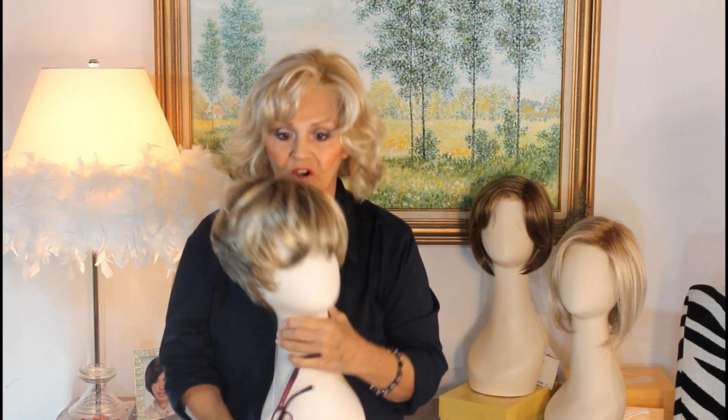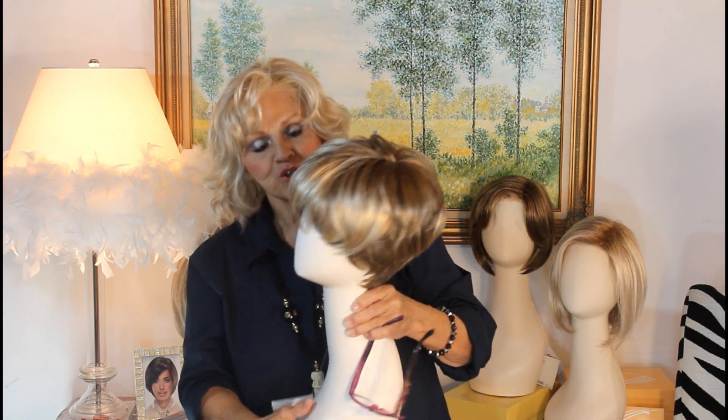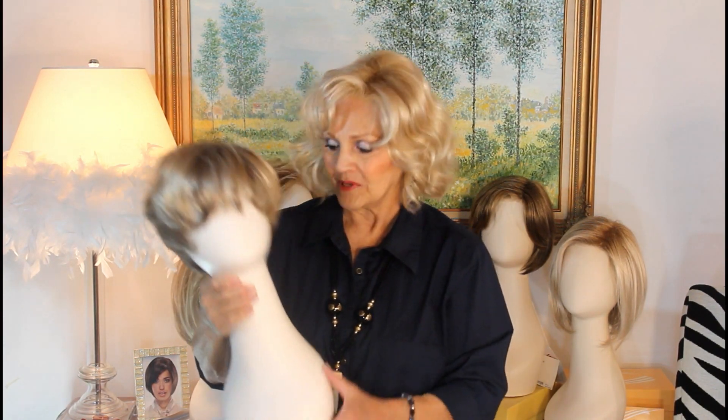I'm going to try it on for you so you can see. What I love about the longer top — number one, it's right on trend — but number two, because it's longer, you can backcomb it, you can crunch it with your spray gel, your cream for making it piecey, or you can leave it really smooth.